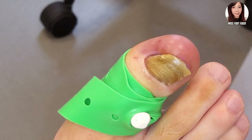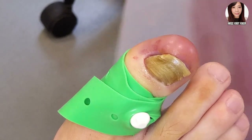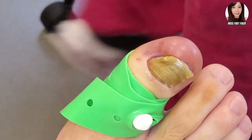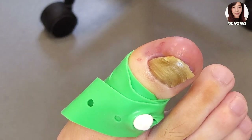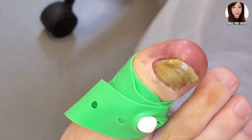Hello everybody, it's me Miss Foot Fixer, hope you guys are well. We have this lovely patient here — what do you think this is? Tell me your diagnosis. Do you think there's a fungus, do you think this nail has been damaged? What do you guys think about it? So we're going to perform a nail surgery removal.